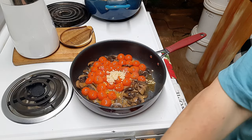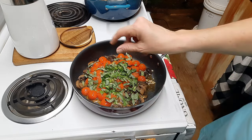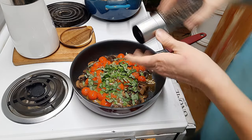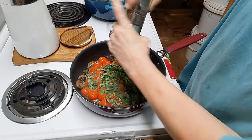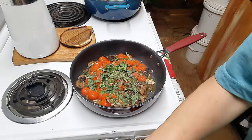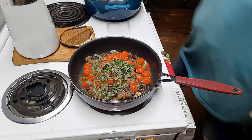I'm going to add about a quarter cup of chopped fresh basil, and about a half teaspoon of cracked black pepper. I'm not going to add any salt to this because the salt is going to come from my feta cheese.